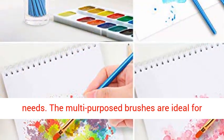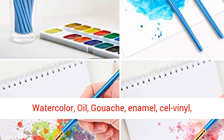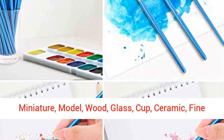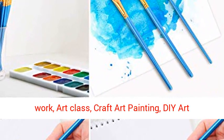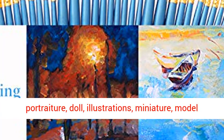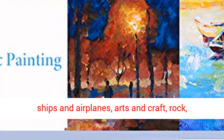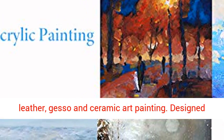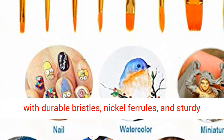Professional Paint Brushes can cover all your needs. The multi-purpose brushes are ideal for watercolor, oil, gouache, enamel, cell vinyl, acrylic painting, body, nail, face painting, miniature, model, wood, glass, cup, ceramic, fine work, art class, craft art painting, and art crafts. Great for wildlife, botanical, portraiture, doll, illustrations, miniature, model ships and airplanes, arts and craft, rock, leather, gesso, and ceramic art painting.